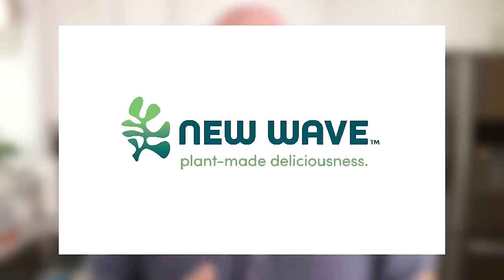Plant-based shrimp — there are a lot of companies trying to tackle this right now. About a year ago, I remember seeing a video featuring ex-Google head chef Charlie Ayers talking about a plant-based shrimp he was demoing at one of his restaurants. What he was talking about was that the shrimp was made from algae. That shrimp happened to be from a company called New Wave Foods.